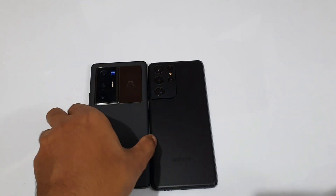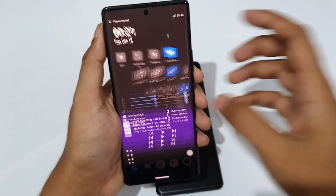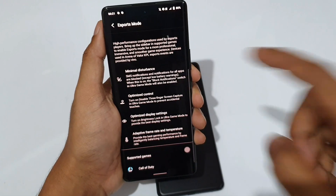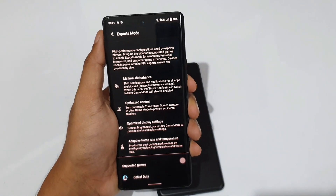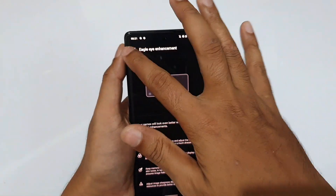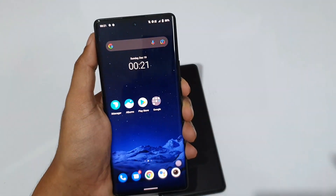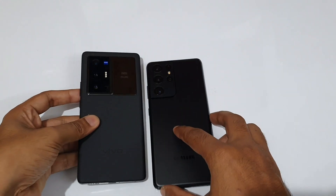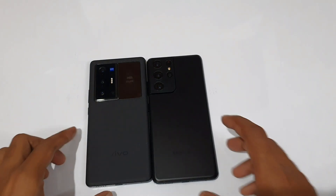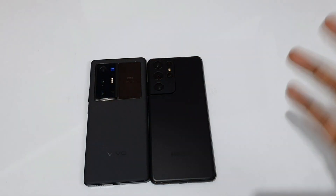Performance is a pure advantage for the Snapdragon side, which means features like Game Launcher, Ultra Game Mode, Sports Mode, frame rate optimization, vision view improvement, and 4D game vibration. For a gamer, the X70 Pro Plus is slightly better, but for day-to-day use it's essentially the same.